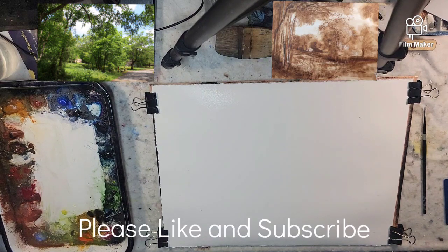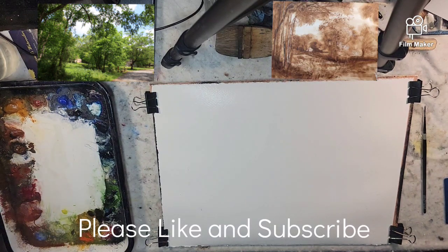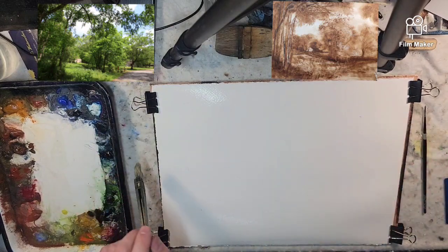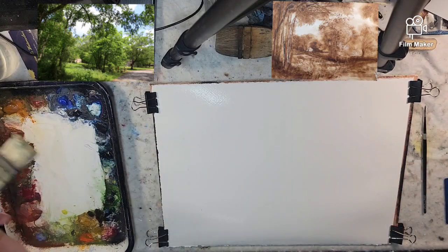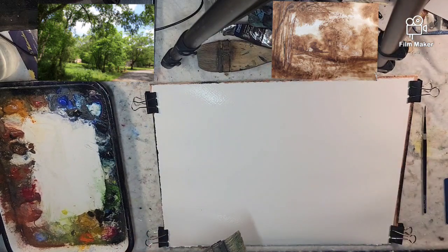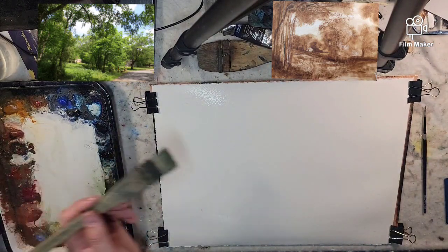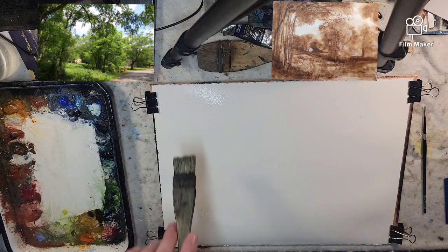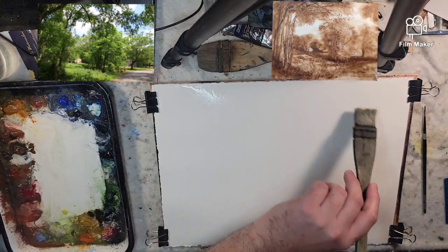Hello everyone and welcome to Andrew Broussard Watercolors. Today we're going to do a fast and loose watercolor painting from a photograph. We're going to be monochromatic using burnt umber — I have the Cotman brand burnt umber out. I'm using Stonehenge Aqua 140 pound cold press 100% cotton.